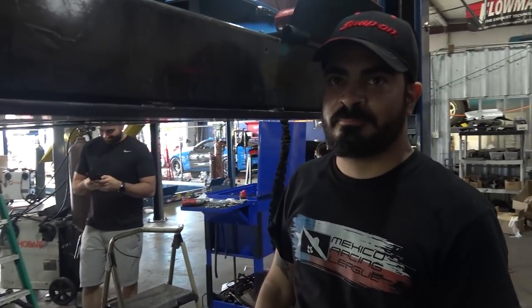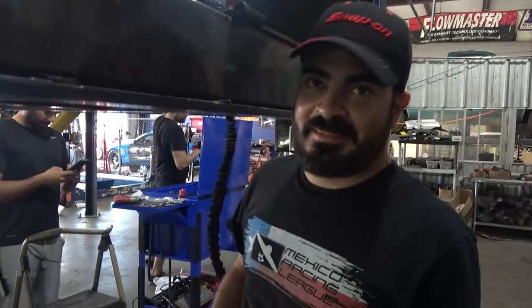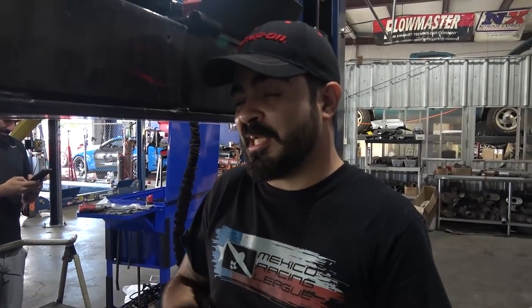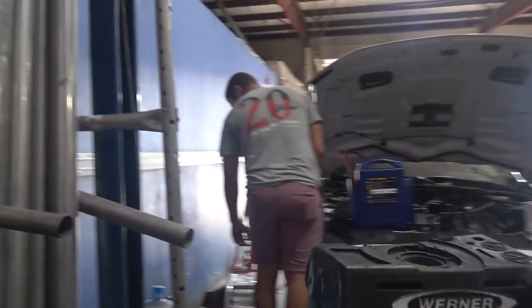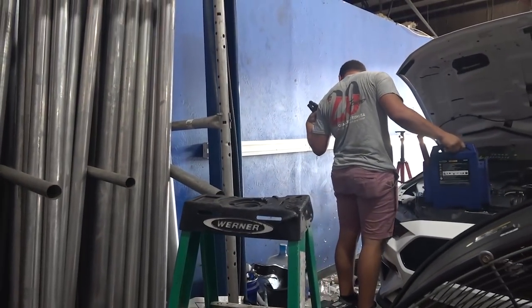I really like the builds where we buy everything for the customer, because then everything goes through smoothly. Anything that's been here for a considerable amount of time is just because of the fact that the customer brought his own parts and everything's delayed, because everything comes from China now.